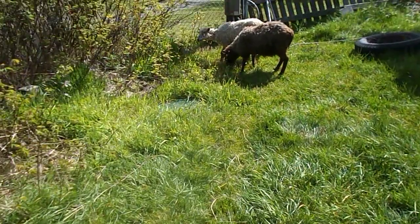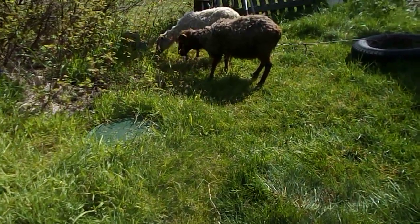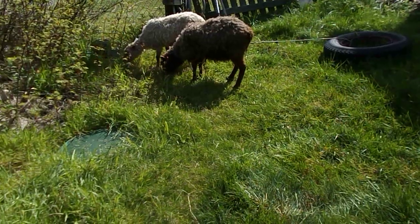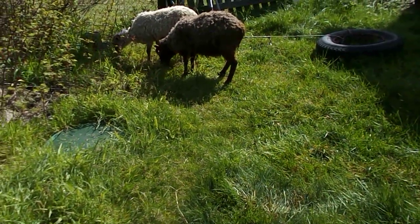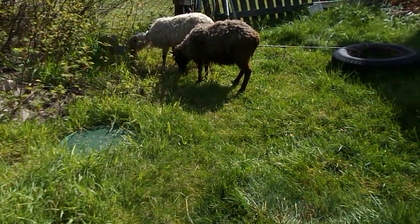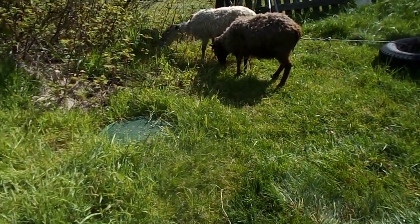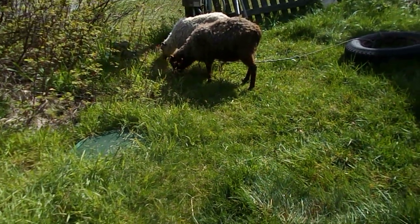Today we're going to talk briefly about tying out your sheep and goats. If you're not going to be home or around very close to watch them, do not tie them out at all. It's very, very dangerous. They can get tangled on even a little blade of grass, wound round and round, and we've had some that almost expired. If you're going to have them out, you need to watch them.